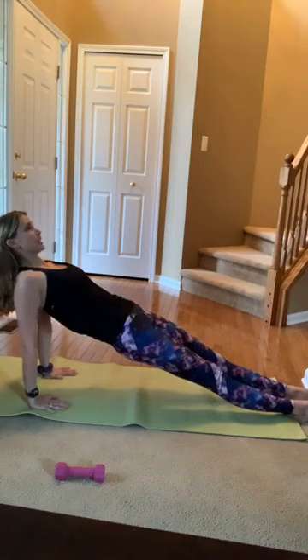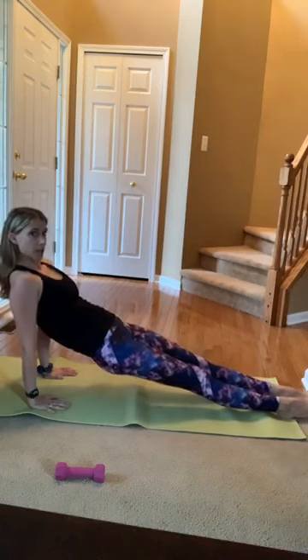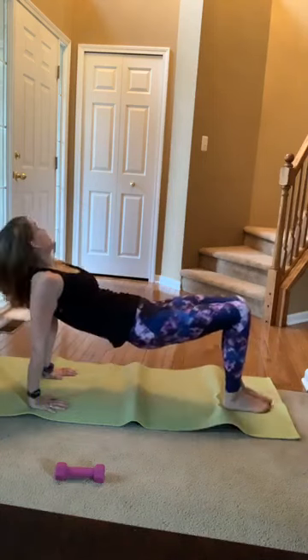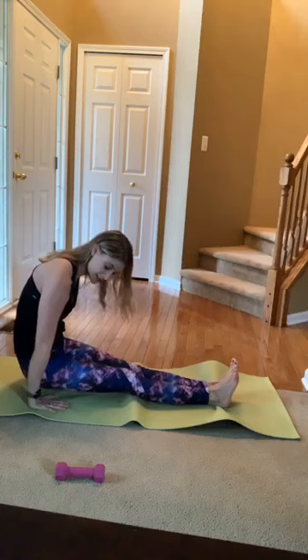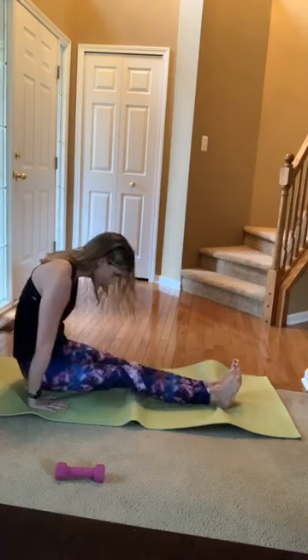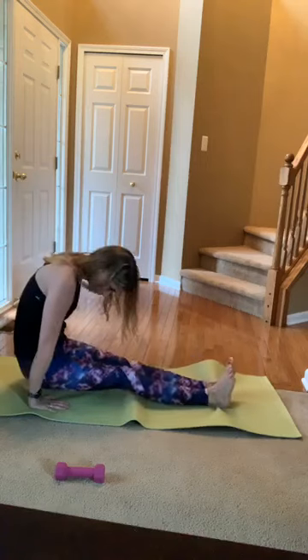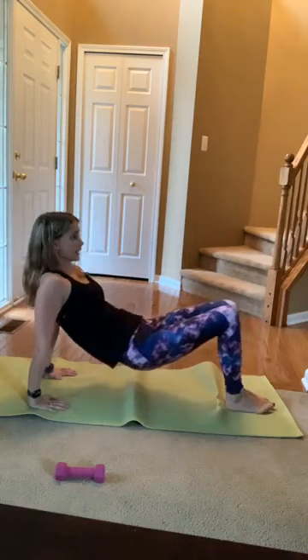Now you're in that reverse plank. From here I'm going to really root in through my heels and try to glide my bottom back behind me without touching the mat, then lift it right back up. Straighten the legs as you send that booty behind you — try not to let it hit the mat — then pull through your heels and bring it forward. Just like that tendon stretch on the reformer. Three, two, and one — lower down, roll out those wrists.